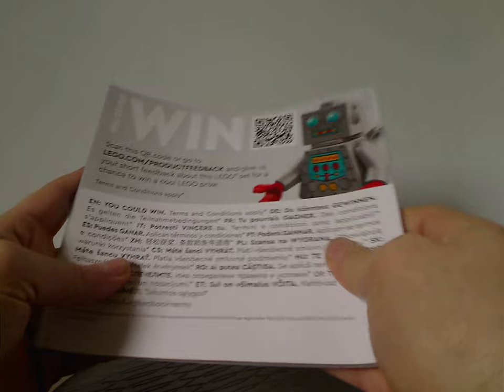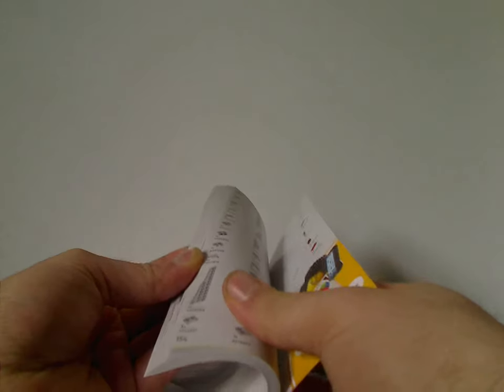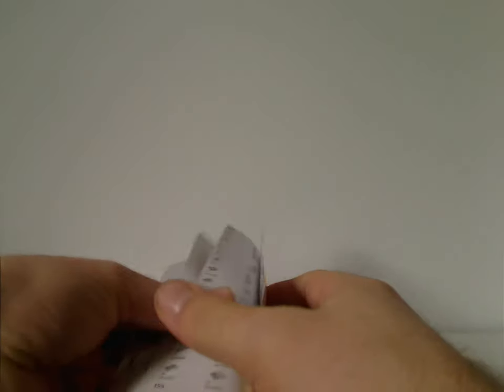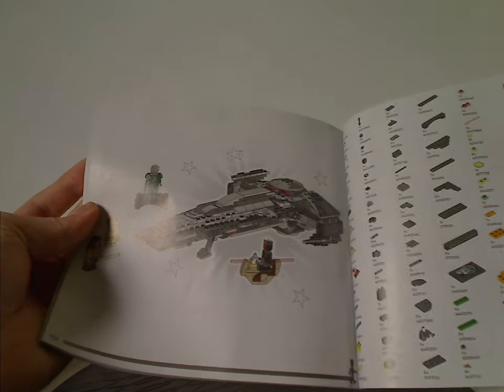On the back side is how to enter the online survey and then all the pieces that come with the set, which takes up three pages, and then the last building steps — so no advertisements for other sets or anything.